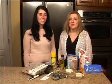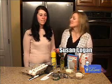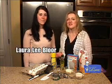Hi. Welcome to our first webcast of Cooking with Cat Channel. I'm Susan Logan, editor of Cat Channel, and with me is Laura Lee Bloor, associate web editor of Cat Channel.